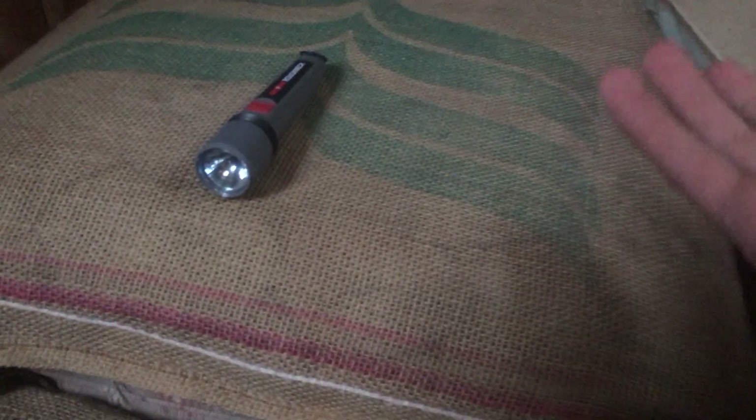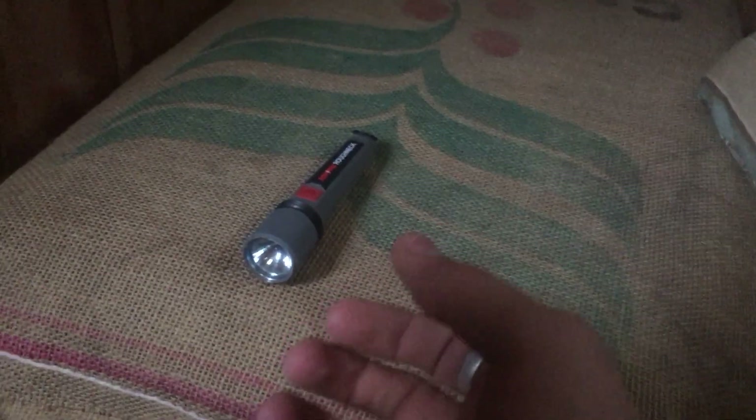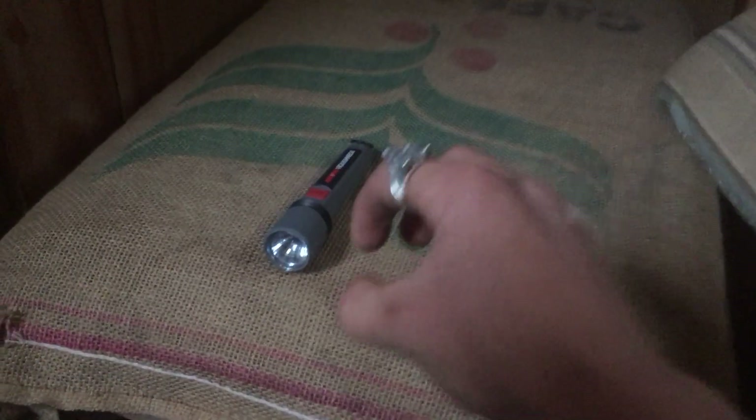Currently the batteries are dead inside of it and I have to change them out. But I'm going to see if I can charge up the batteries or make the light work. Because I end up killing all the electronics that I mess with, so I might as well try to revive one. I'm going to focus up some energy here.